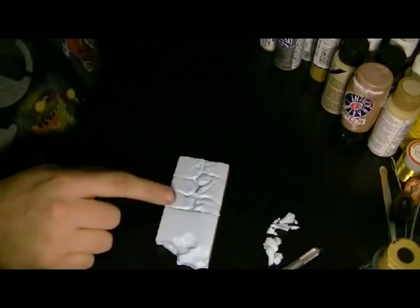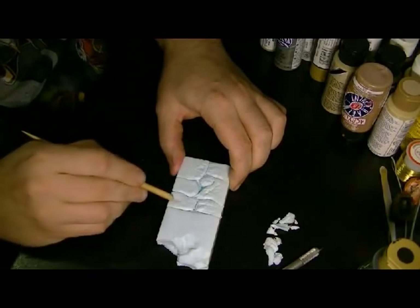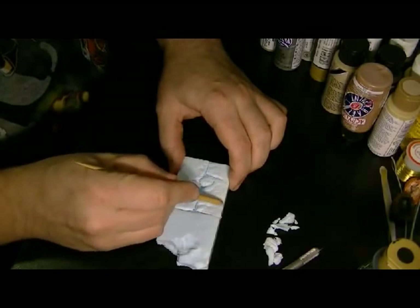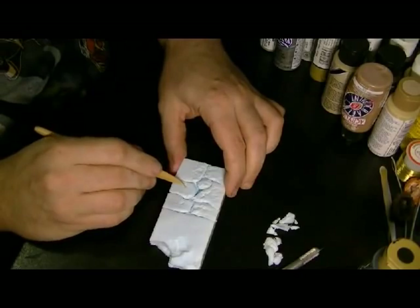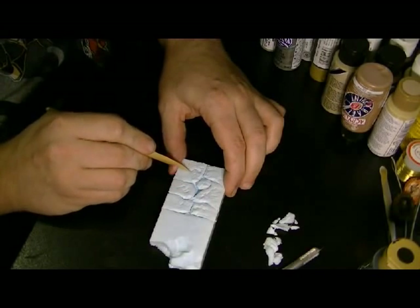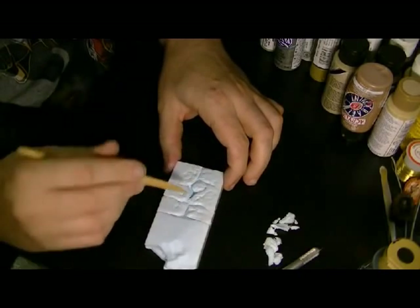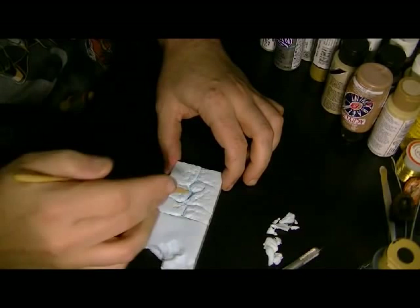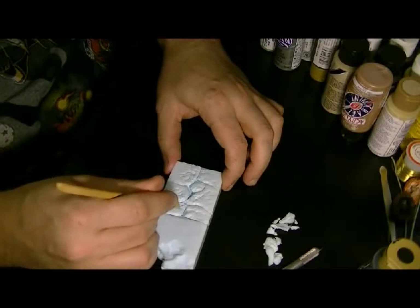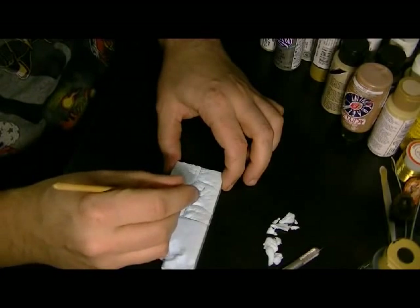Once you get to this point as far as texturing, you can texture the hell out of this as much as you want. You can also put in little abnormalities like cracks. At these corners you can drag in cracks and dents and stuff like that. You can stab at it to put little porous holes in it. And this is all I did with my wall — just put little holes.